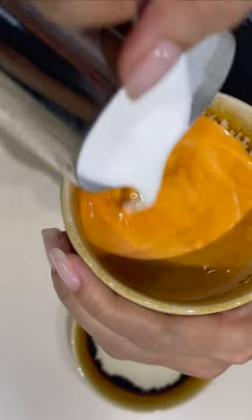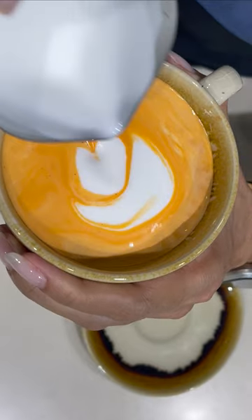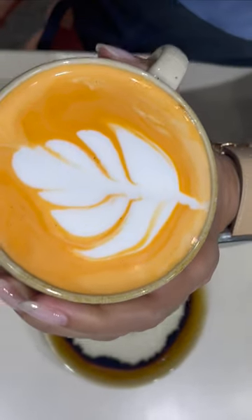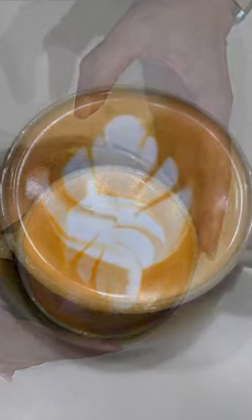Pour into that orange mixture, and what I got here is something special, something imperfectly perfect — hot Thai milk tea using this basket machine. Enjoy!